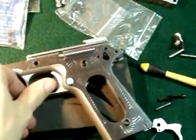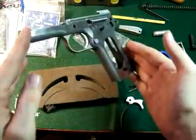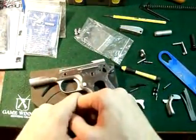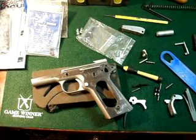Alright guys, this has been part two of the video. We've taken the gun apart and you're left at the frame now. If you want to see the reassembly, I'll show you that in part three. Well guys, it's Gunpowder Handshake signing off — check out part three, thank you.